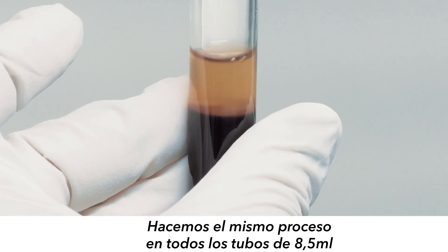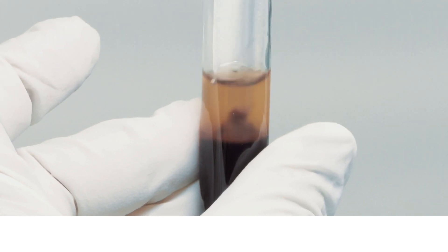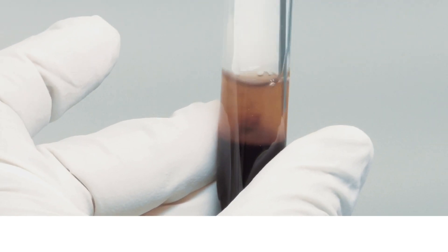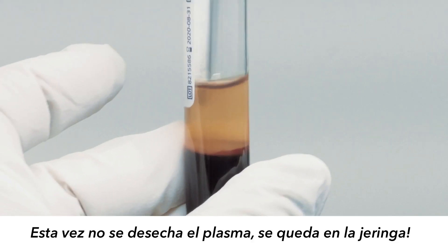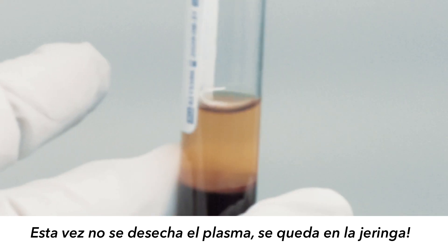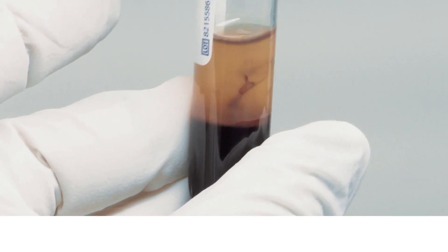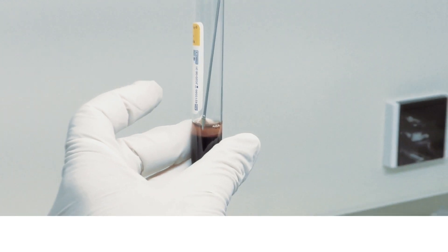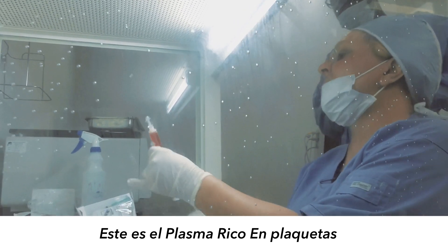I'm going to do it again. This time you don't discard — you just keep it. This is the platelet rich plasma.